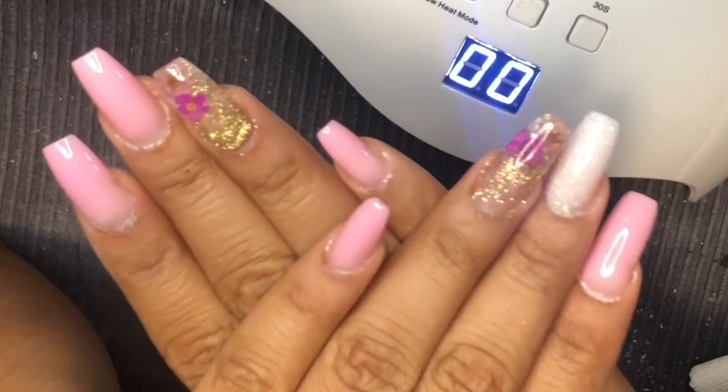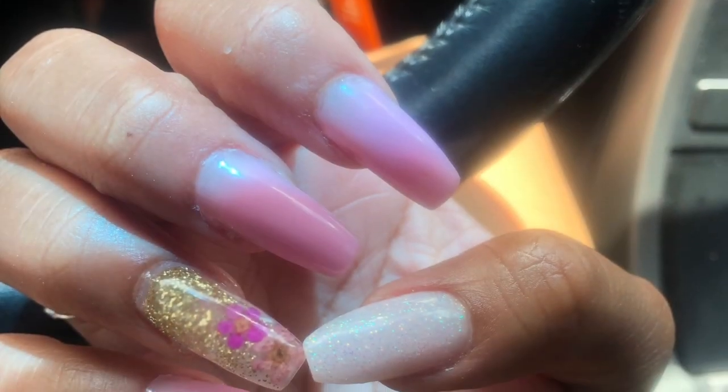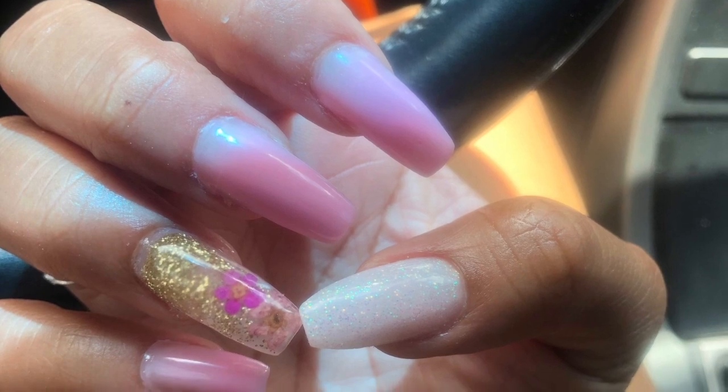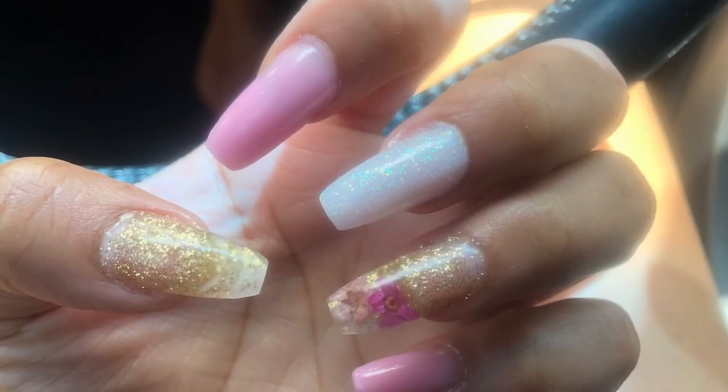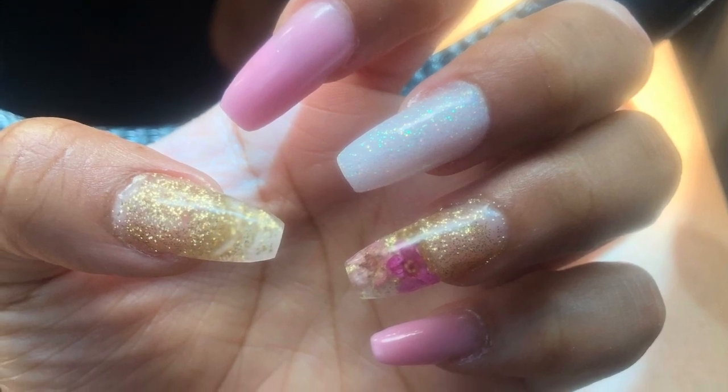Here's the end product — I'm absolutely in love. The entire kit was the price of one full set of nails, so it's definitely worth it when you can do your own. I really encourage you guys to try it out. Thanks for watching!